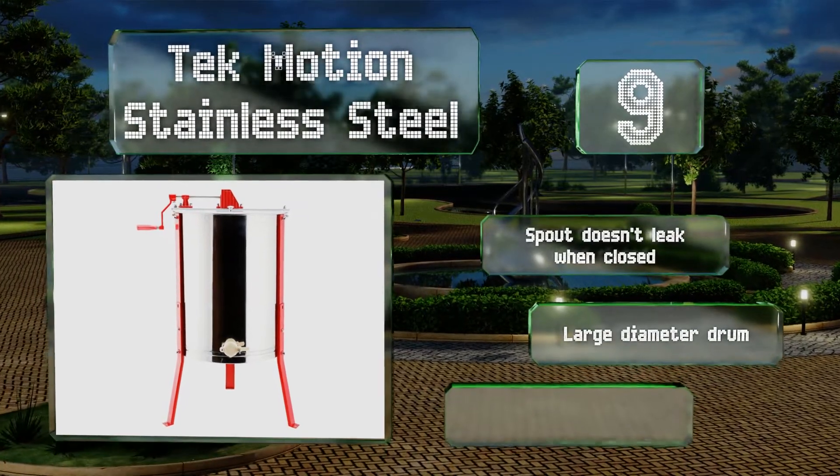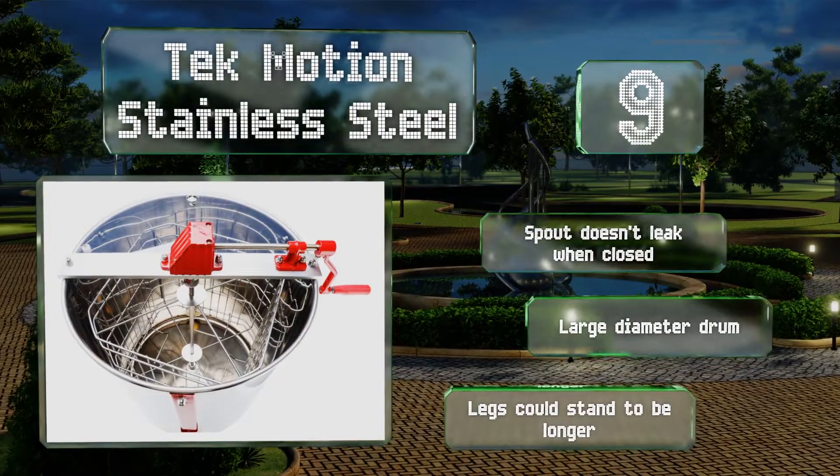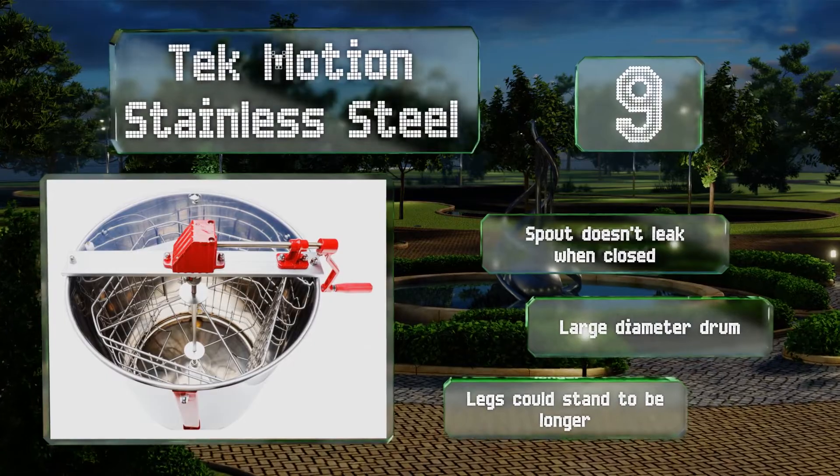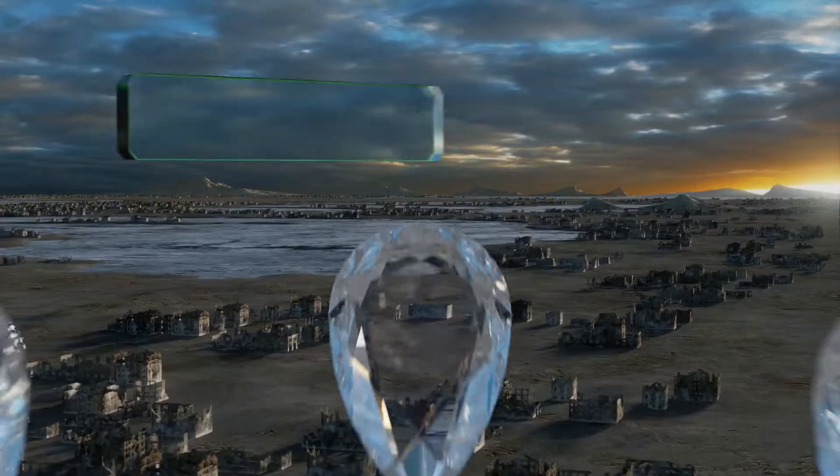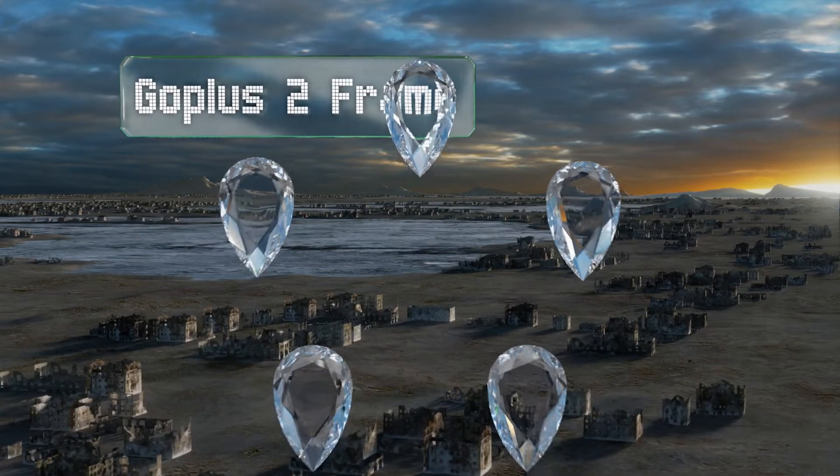The spout doesn't leak when closed and it includes a large diameter drum, but the legs could stand to be longer.